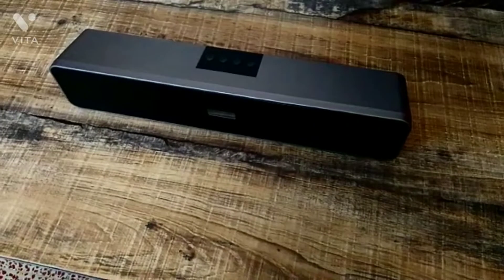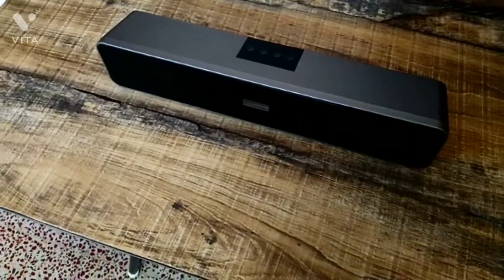This here is the Mastro Bar 20, a sound bar which comes under Rs. 2000. I've been using this sound bar for the last couple of months and I'm really amazed. So I thought of doing a full review of this Mastro Bar 20. Let's check it out.